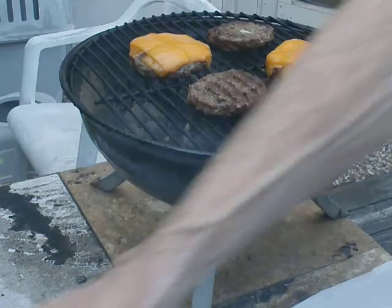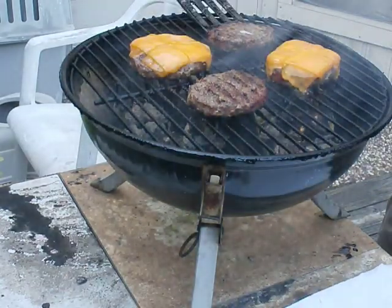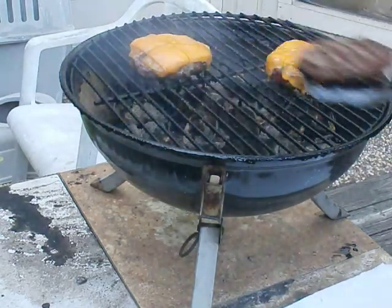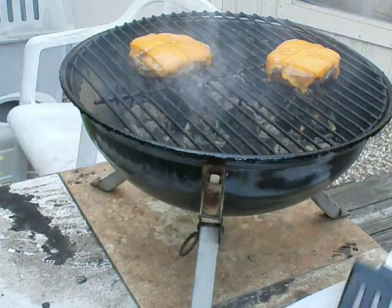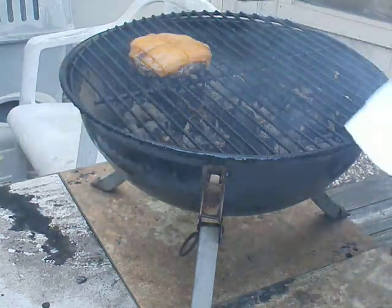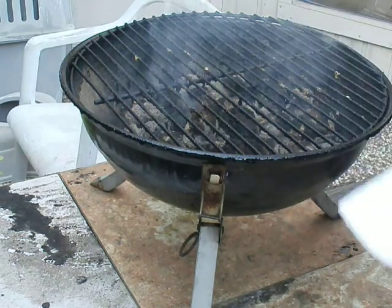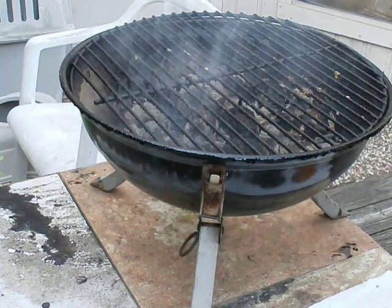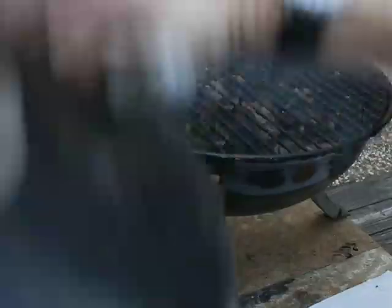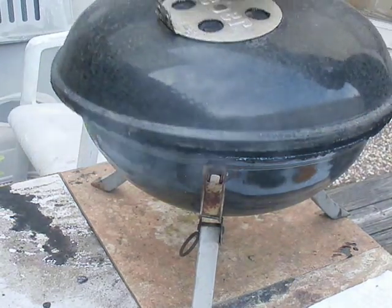Okay, and this is the end of part four. As you can see, the cheese is very nicely melted. Now, closing the grill up — I always shut off the vent.